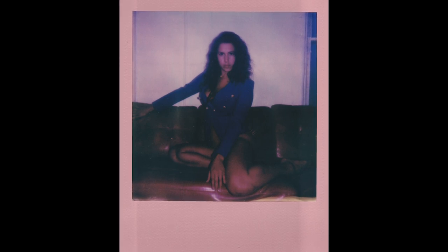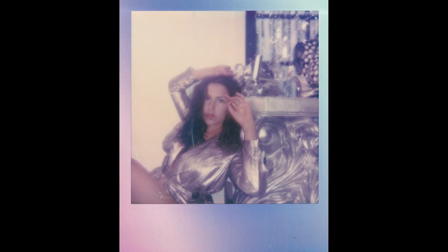I used my Polaroid One Step Plus for all of this instant film work, taking advantage of a lot of the things you can do in the app. The app allows you to do double exposures, it allows for light painting, it allows for remote control. I have to say I love shooting with this camera and the app.